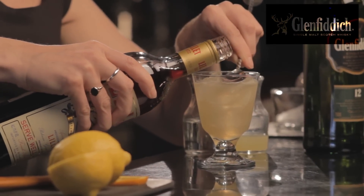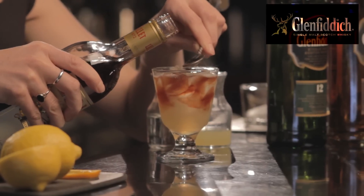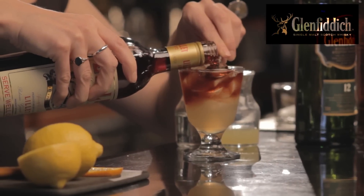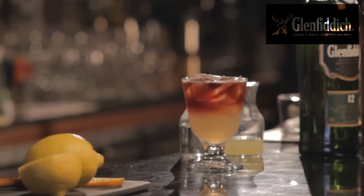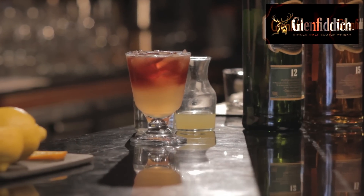A good hint here is to use a bar spoon to help soften the blow when we pour the red wine — or in this case, the Lillet. You can use the top of the spoon like I am, or you can actually flip it around and use the back of the spoon. It just controls the pour. After a little bit it'll settle. Now it doesn't have to look perfect — in fact it shouldn't really. It should just be a nice two-tone of colors on the cocktail.